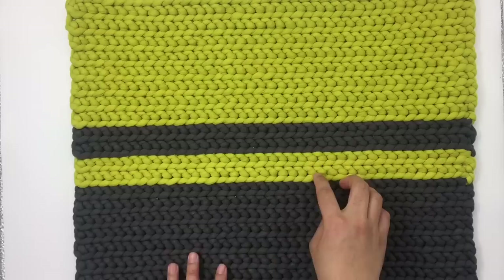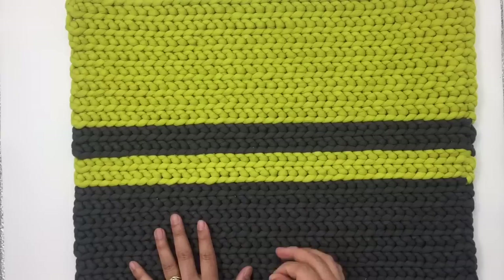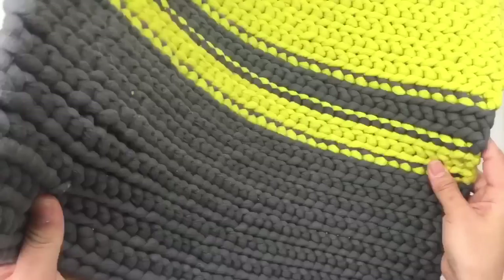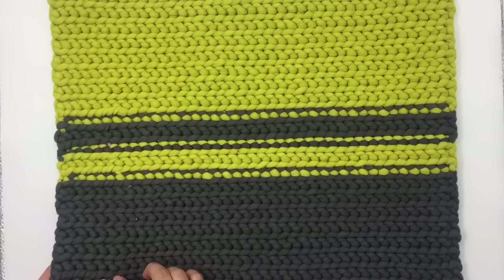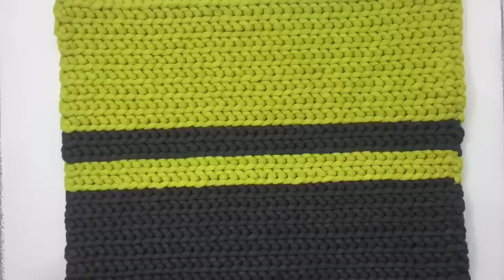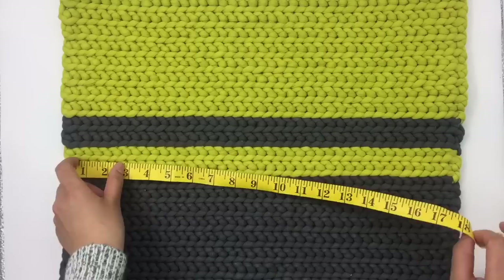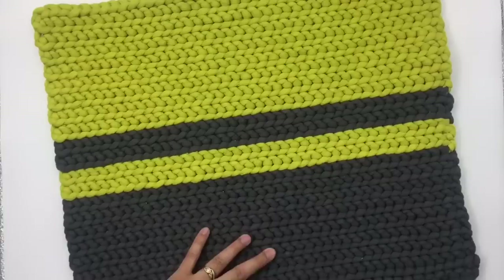You can use more than two colors or just one color — it doesn't matter, you can play around with it. This is the right side, and I'll show you what the wrong side looks like. The wrong side is really beautiful as well, so you can use whichever side you want. This rug is 18 and a half inches wide and about 15 inches long. If you want it wider, add more chains when you start; if you want it longer, add more rows.